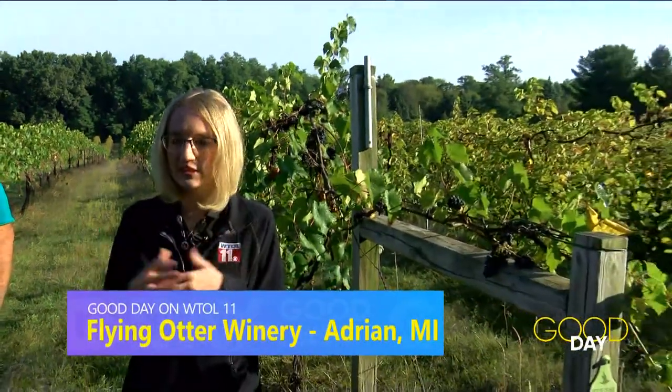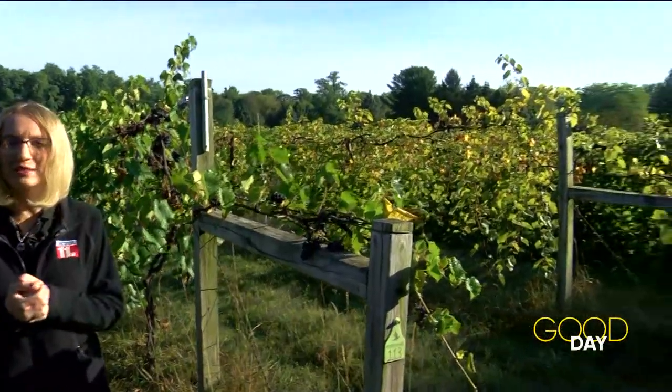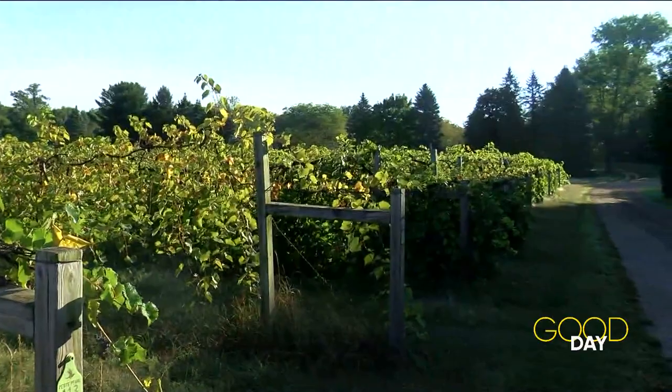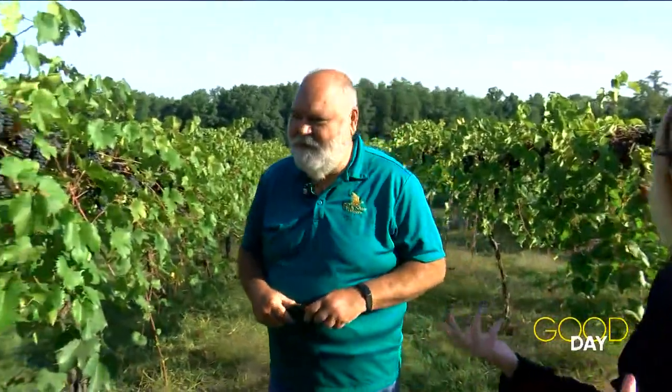Meteorologist Diane Phillips is busy with a grape harvest this morning. You got your little shears out there, Diane? I am actually going to get the lesson on how to harvest grapes at the same time as you are. I'm here at Flying Otter Winery in Adrian, kind of on the north side, right in the middle between Adrian and Tecumseh. You can see these grapes coming along this morning. I'm going to bring in Bob Otter — you are the owner here at Flying Otter Winery. We are harvesting right now, so how do we harvest grapes?